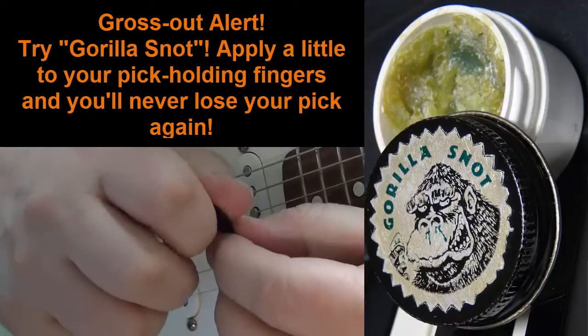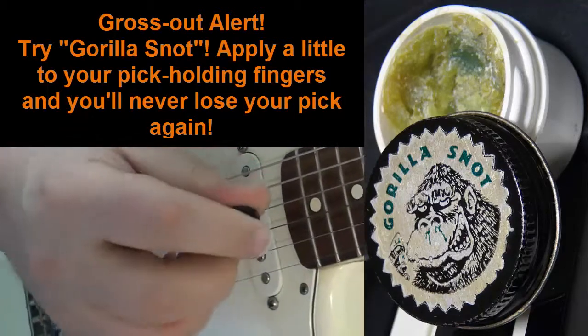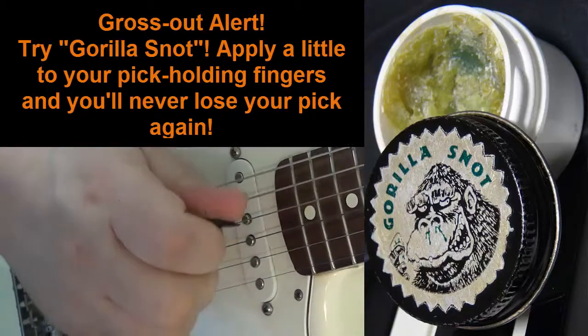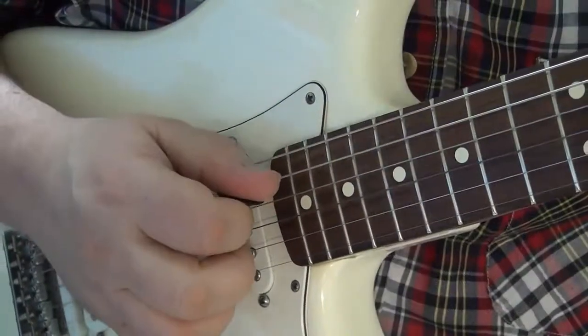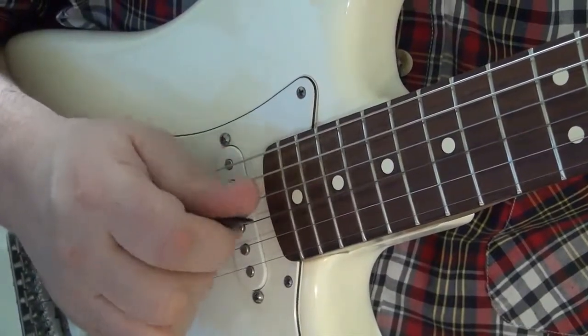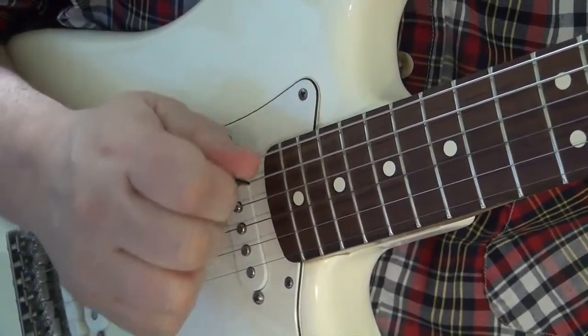Whatever works, works for you. But with time, most players just learn that they have to adjust as they play how that pick feels. So a tremolo stroke — we'll just do it in an A7 chord. Very simply, not too hard of a grip on your pick.